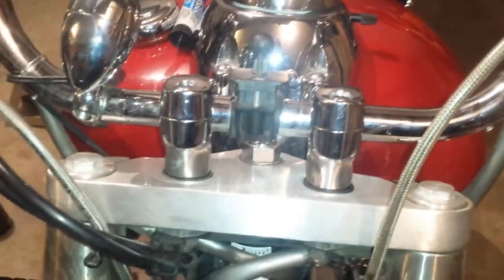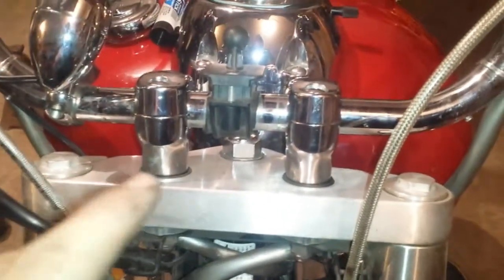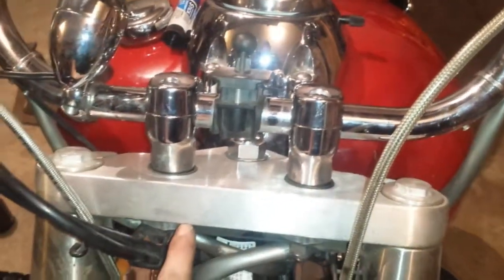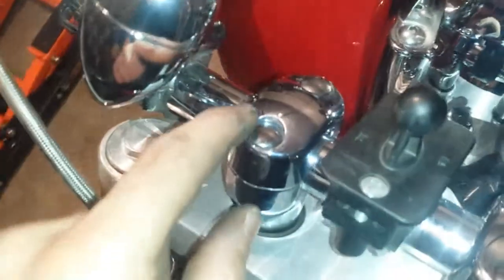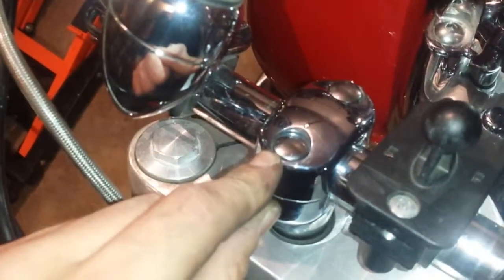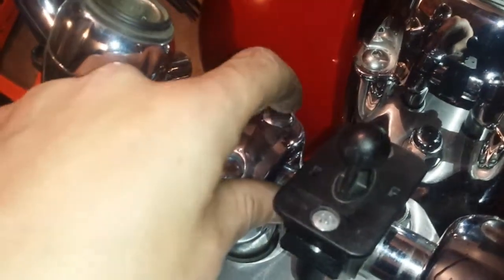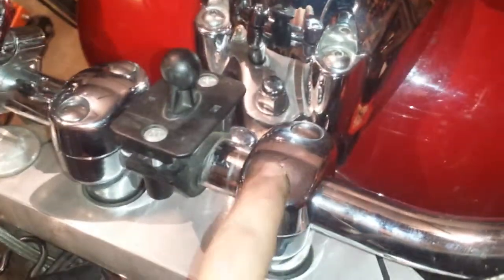We have the new chrome risers installed — they are looking beautiful. Before, the risers were the same color as the triple tree. Now they are chrome, so they match the handlebars and all the other stuff. I was even able to use the same chrome screw covers, so I truly have to say I like it and it is looking good.